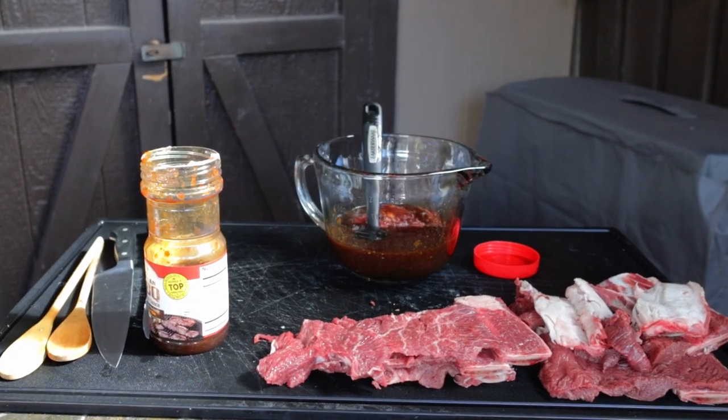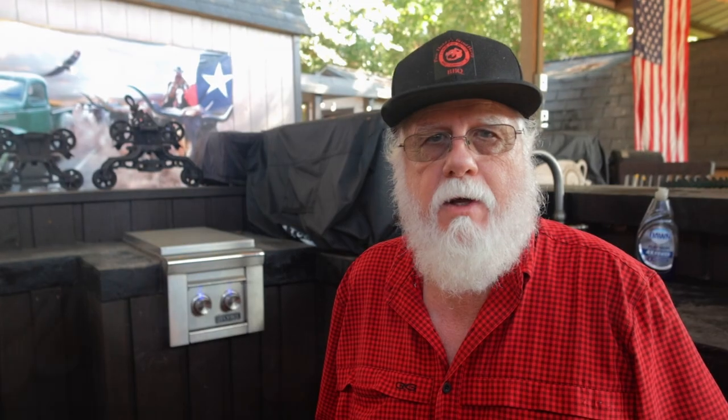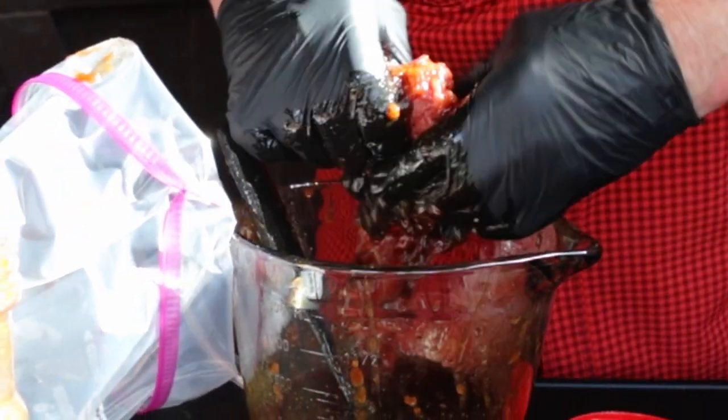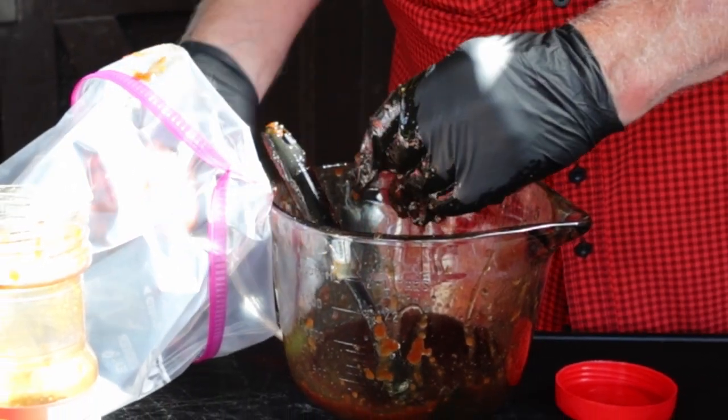When all the short ribs are butterflied, it's time for the marinade. Traditional Kalbi uses a made-from-scratch marinade, but today we're using this Korean barbecue original sauce made as a Kalbi marinade. Just pour some into a suitable container and dip your Kalbi butterflies into the marinade. Roll them up and place them into a zip lock bag or other suitable container. This is an excellent marinade and it's available on amazon.com.